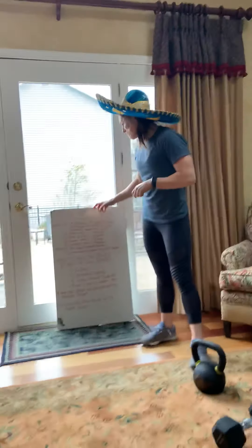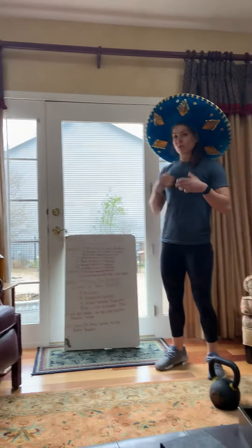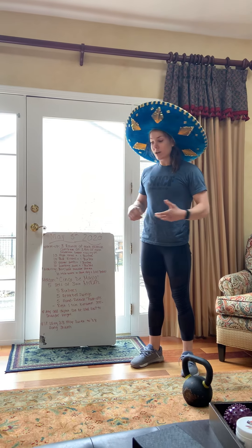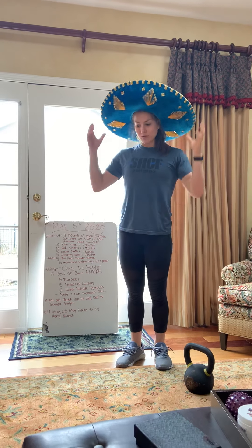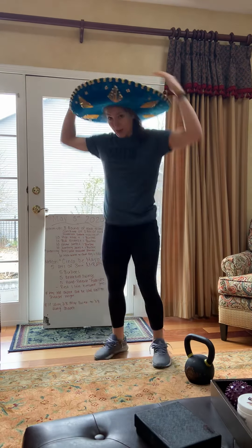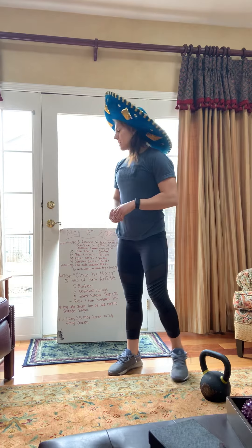Okay, warm-up: we're doing three rounds of this, and you're gonna do three rounds of every single exercise before you move on to the next. So you're gonna do ten high knees in place and one burpee. Do ten high knees, then go down and do one burpee — down, up. Do that three times, then move on.